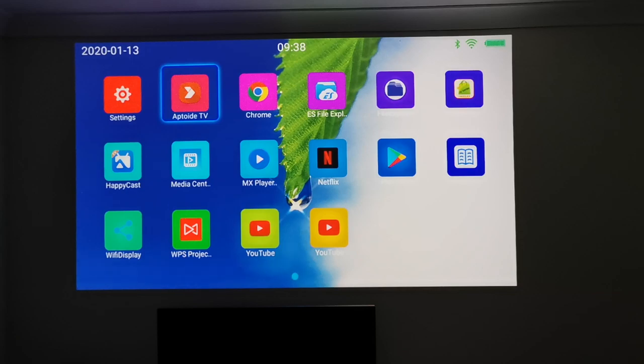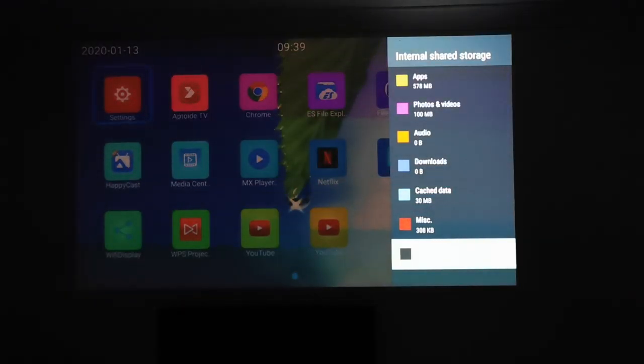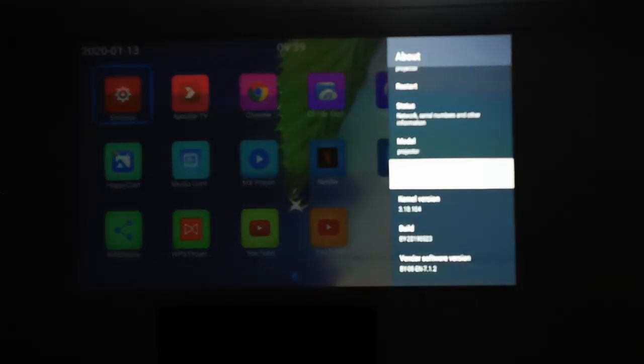This is the built-in Android home screen — you've just got a whole bunch of icons laid out in front of you. The remote control works quite well; you just point it towards the projector and it picks up the signal no matter where you are in the room. You've got apps like YouTube and Netflix, plus the full version of the Google Play Store. Checking system storage: you have 16 gigs of internal storage with 11 gigs free, and we are running Android version 7.1.2.